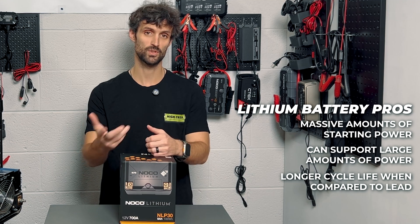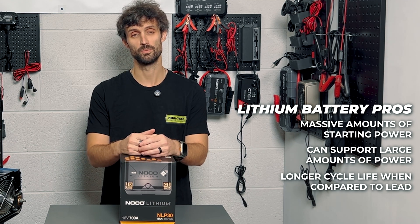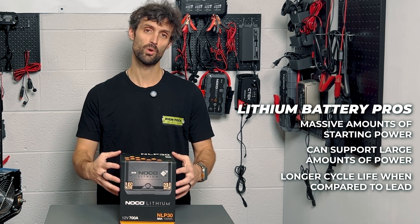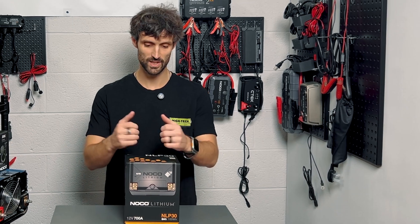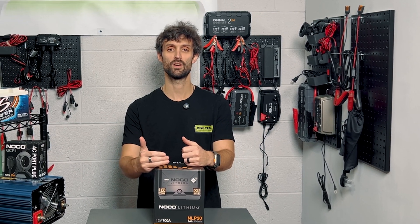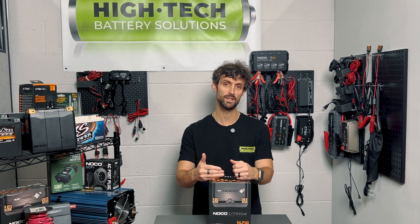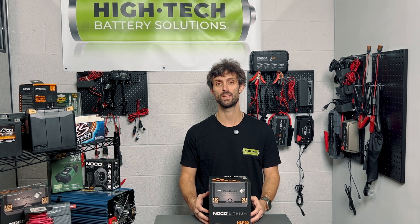Two thousand cycles on this versus a traditional starting battery, you're probably at 350 or 400. Deep cycle batteries traditionally have a little bit less. You will see a longer lifespan on this battery given that you take care of it. Taking care of it means charging it in the off season. If you have a security system on your bike with a small draw, keep that in mind — if you're going to be storing this thing for the winter, put a battery maintainer on there.